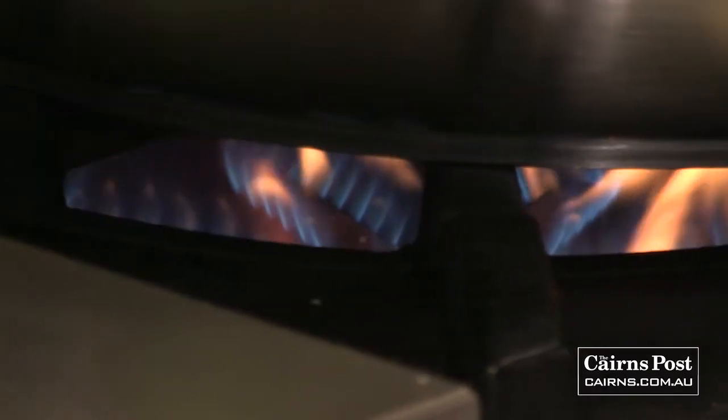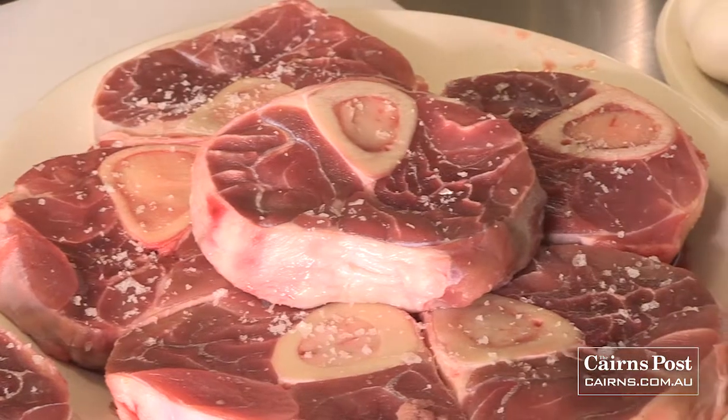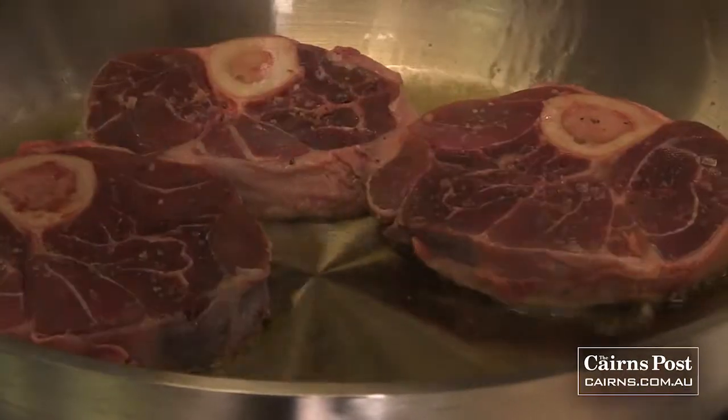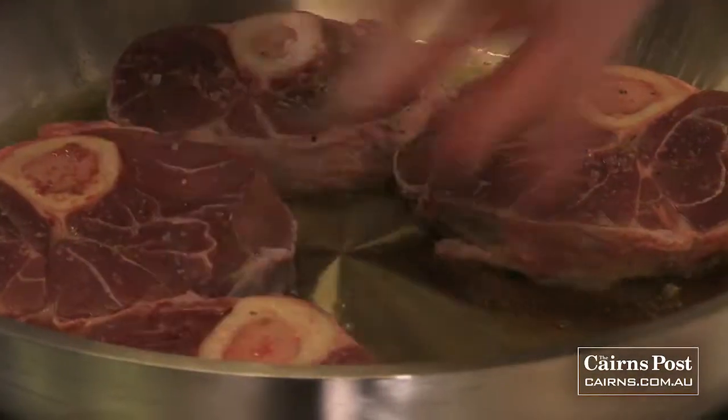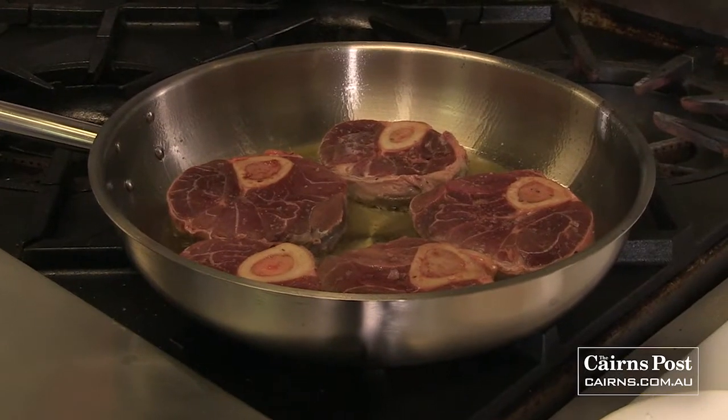We're going to turn on our sauté pan here and season up these veal shanks quickly. I've got the pan nice and hot now, just before it starts to smoke. I'm just going to lay some of the little ossobuco's in there. That's a nice sound — it means you're nice and hot enough.